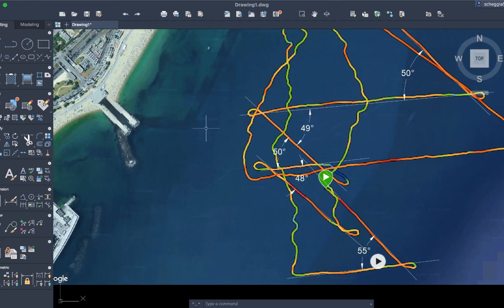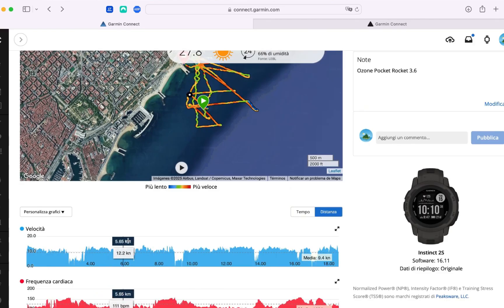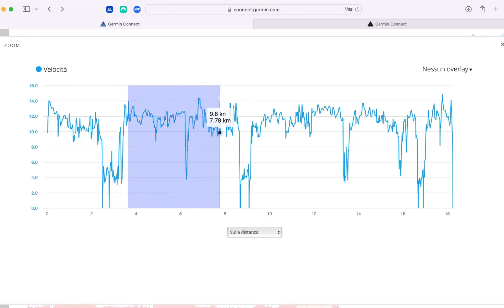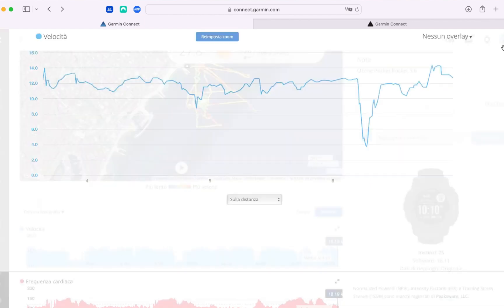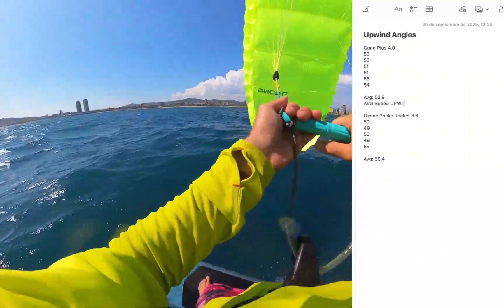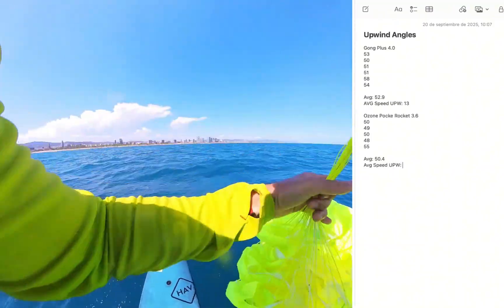Again, I should note I was without the harness for the Ozone. Checking the speeds, the average is pretty similar but slightly closer to 12 knots, whereas with the Gong we were slightly closer to 13 knots. So with this data we can make a pretty good comparison.